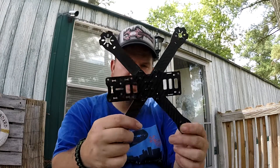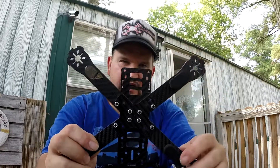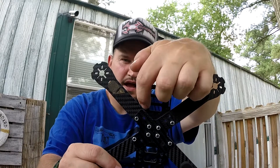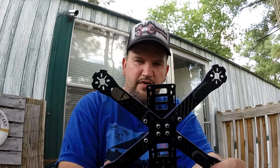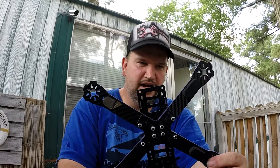It's got the X on the bottom connected to the plate, on the back side. I was thinking about taking a hacksaw and doing this outside — because it is carbon fiber — and cutting down and across, and the same on the bottom and across.